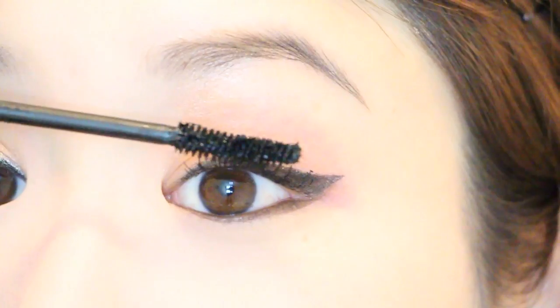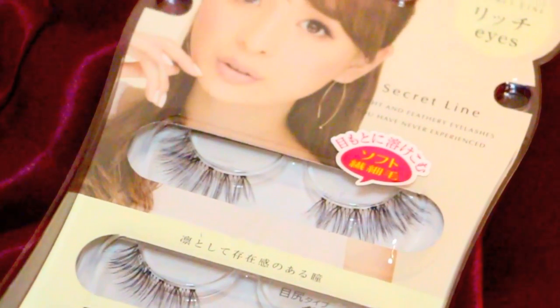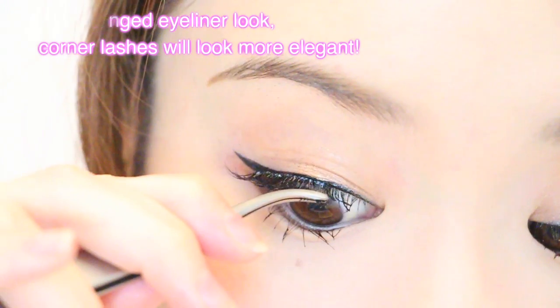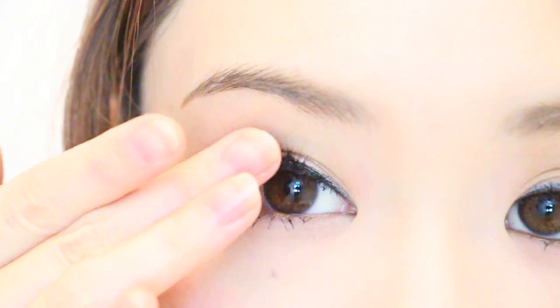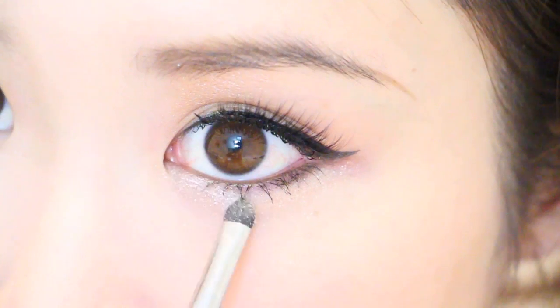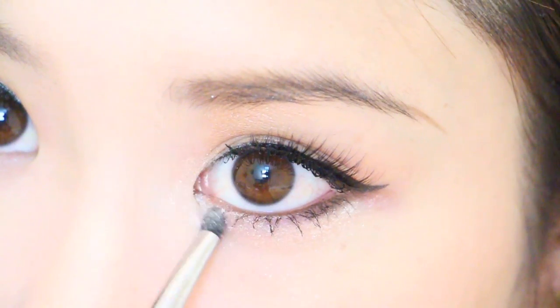Curl the eyelashes and apply mascara — I recommend using one that's waterproof and has both lengthening and volumizing properties for a party look. Since this is a cat eye, I'm going to use lashes designed to apply just on the outer corner. If you do a winged eyeliner with full lashes it can be a bit overwhelming, so half or corner lashes enhance the look without having too much going on. Go over the area with liquid eyeliner, and if you like, add some glitter on the inner corners and lower lash line for some extra sparkle.